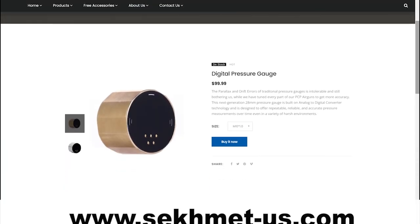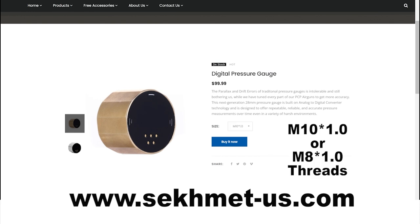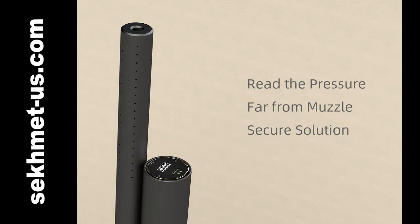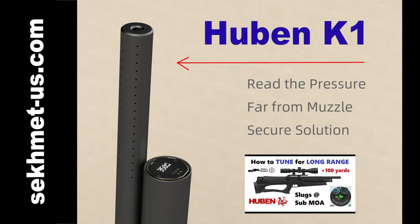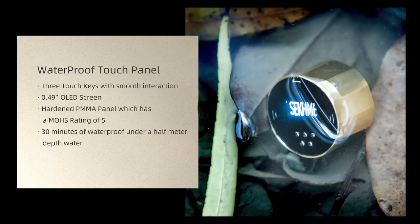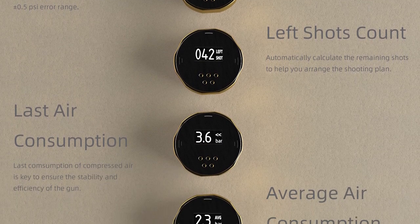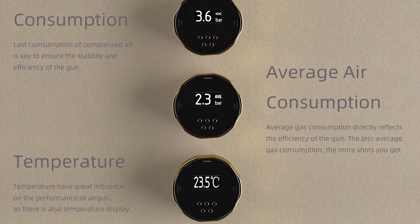Definitely check out Sekhmet. The advantage of a digital gauge is that you can get your regulator pressure exactly where you want it — with an analog gauge you could be off by 10 or 15 bar. This gauge also allows you to get more performance out of your gun. It's waterproof, so it can be submerged in water for up to 30 minutes. OLED screens are the best LED screens available right now and they're only using the highest end products. Thanks for watching — see you on the next one.